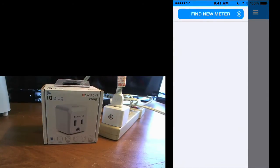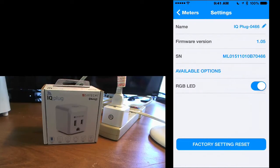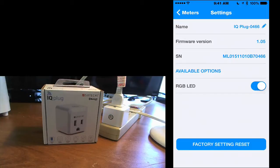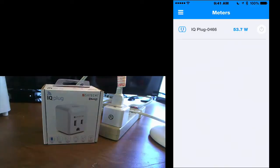With power running and the lamp on, we can now find the new power meter in the app. We make sure Bluetooth is on, and there it shows the IQ Plug. You can change the name of the plug — call it 'lamp' or 'toaster' or whatever you want. It's on version 1.05, there's a serial number and available options. You can turn off the LED light in case you don't want a green light shining at night in a bedroom. There's also factory reset. Now we can turn the plug on and off — we can see it's drawing 53.7 watts. Turn it off and it goes to zero.